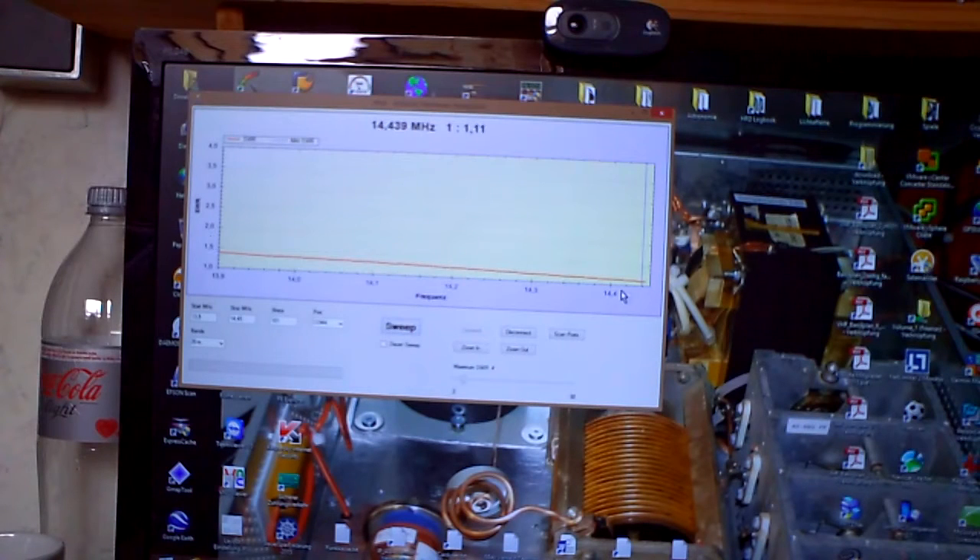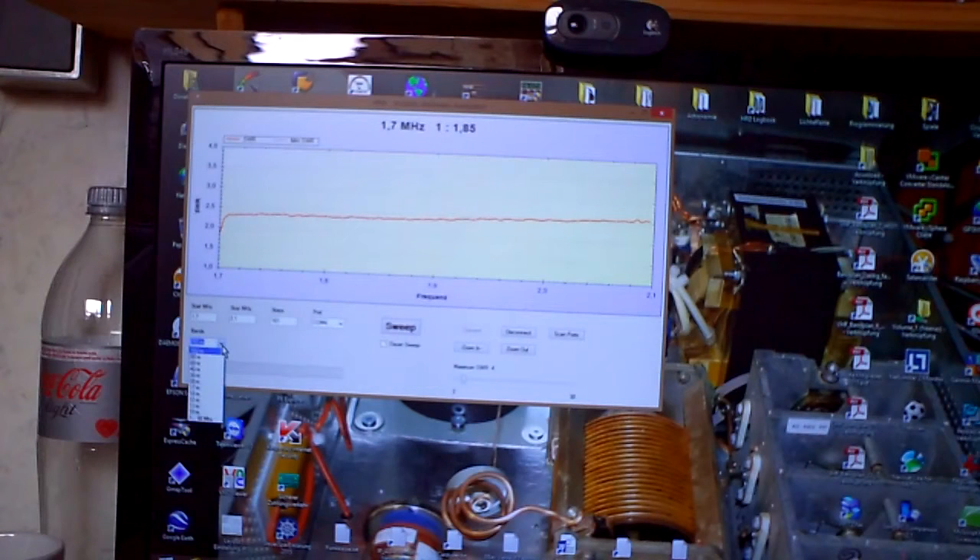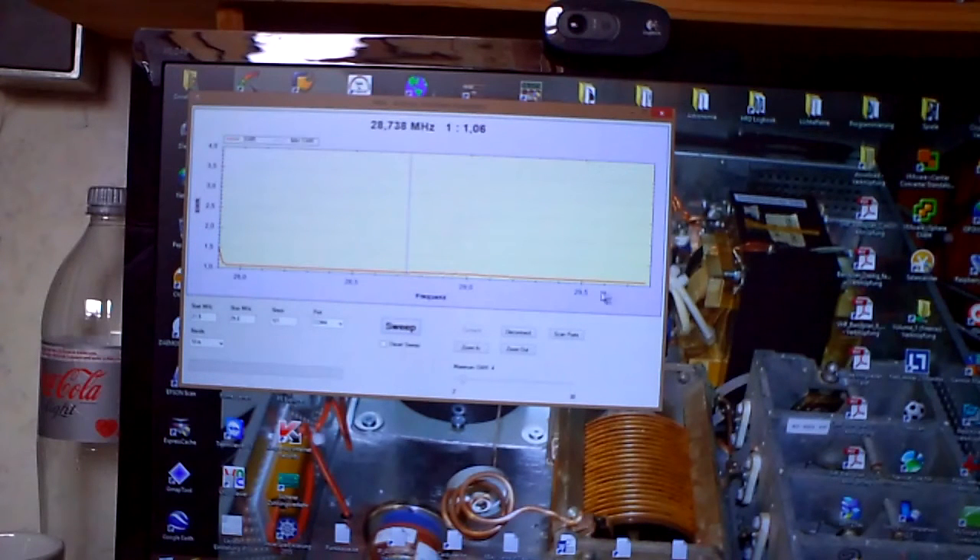So what else can you do with it? Here on 160 meters the antenna is not resonant, and on 10 meters the whole band has a wonderful SWR. You can also do a continuous sweep here.